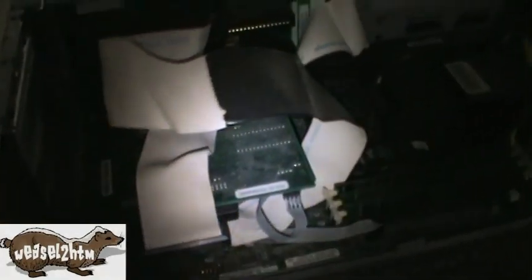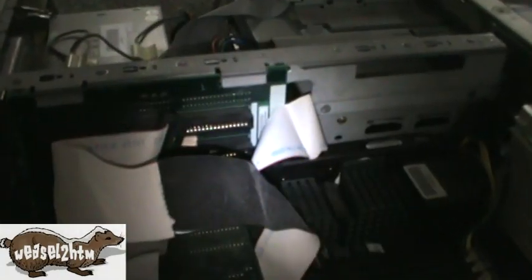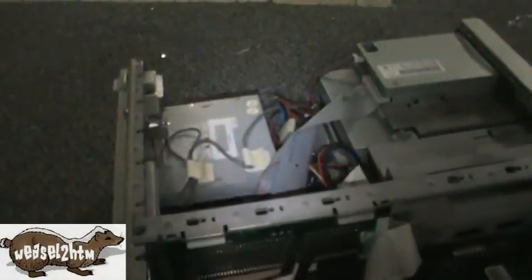Sadly, this computer — and I've got maybe one or two others like it — are gonna get junked because they're just taking up space. So anyway, there's a quick look at the IBM Personal Computer 350.